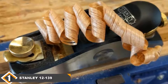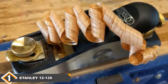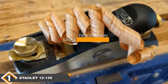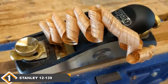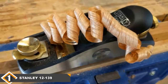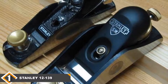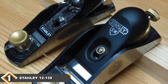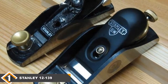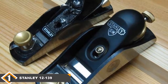The number one position is dominated by the Stanley 12-139 Bailey Low Angle Block Plane. The Stanley 12-139 Bailey Low Angle Block Plane is a great choice for anyone looking to invest in a block plane. There is nothing quite like the feeling of planing wood by hand, and this model makes it easy and pleasurable. It's a low angle block plane, which means it's well suited for working with tough wood, so you won't have to worry when working with soft or hard stock.